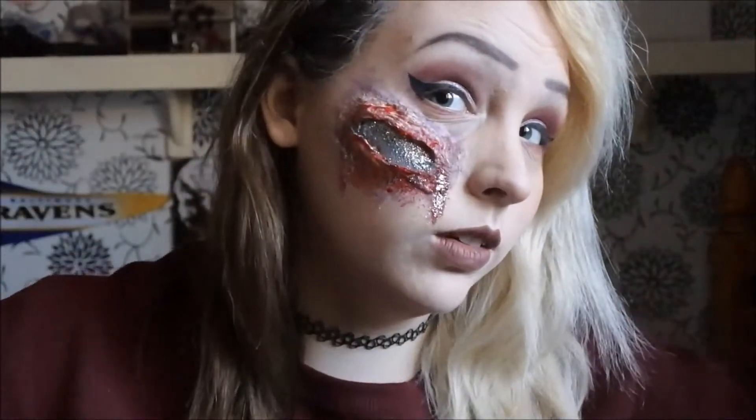And that is it, guys! You have done your inner sparkle glitter spill scar thing. I hope you enjoyed this really easy, quick Halloween look. I just thought it really showed my inner self because I really like sparkly things.